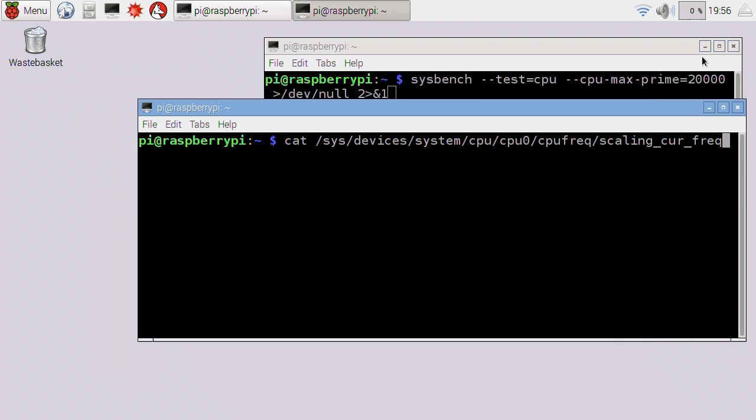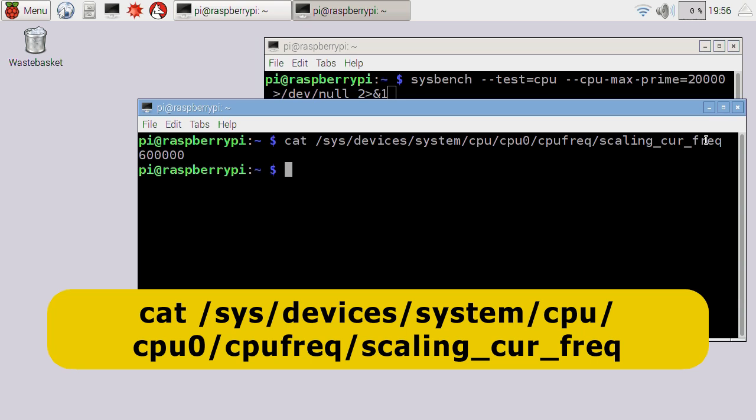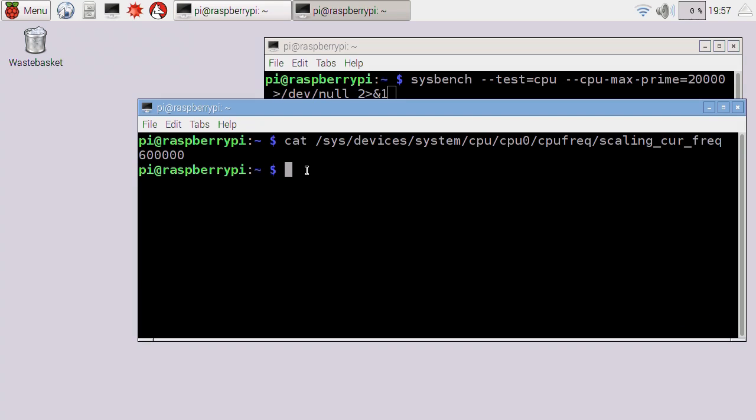Just before we do the overclock, I want to say a little bit about the speed of the Pi's processor. I've got a command here in the terminal which will tell us the current speed of the processor. If I execute that, it'll show us the current speed is 600 megahertz. You might be thinking that's a bit strange because the Pi 3's processor is rated at 1.2 gigahertz. It's important to understand that the Pi doesn't automatically run at the full speed — it runs in different modes and only steps up to full speed if it actually needs that capacity.